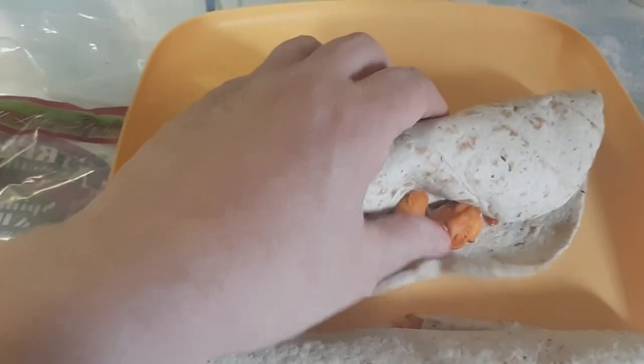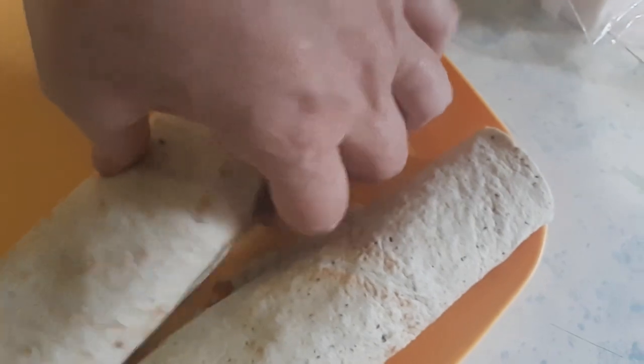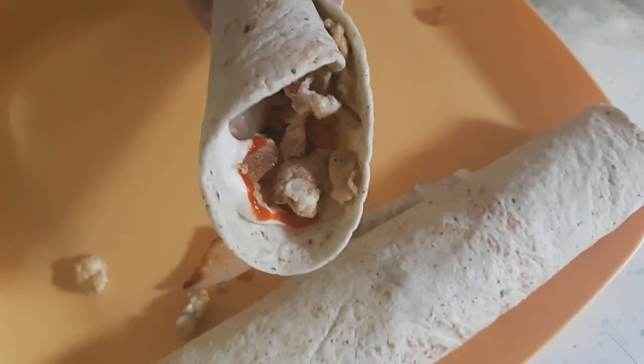What we're going to do is fold this puppy over, like so, and keep folding — and there's our burrito! You can call this a breakfast burrito, a lunch burrito, whatever you want. But there it is.